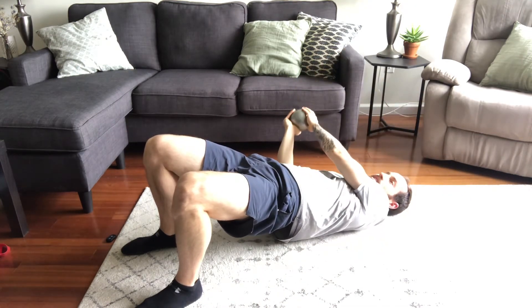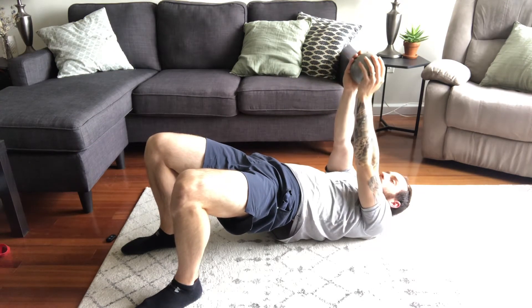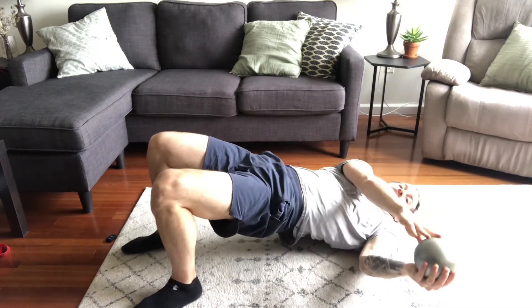The key thing is this is an anti-rotation exercise. As the name says, you're not trying to rotate with the weight — you want to fight against it.